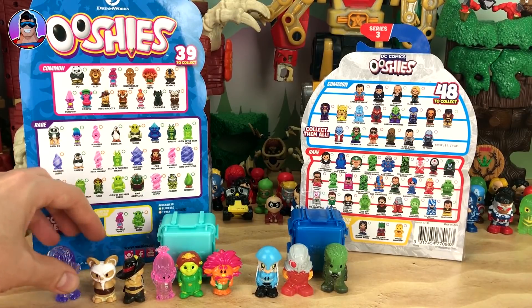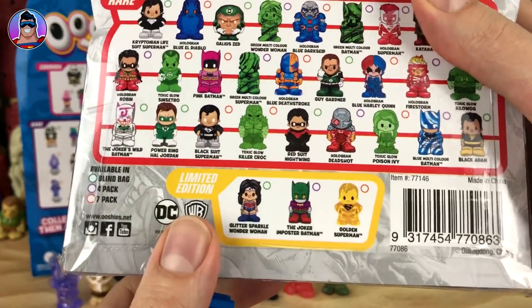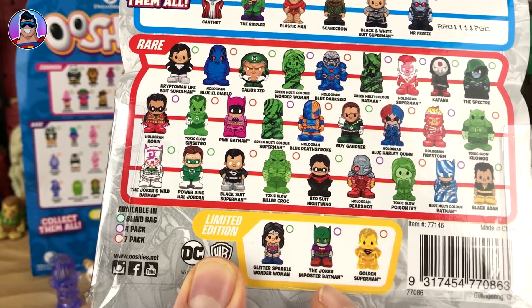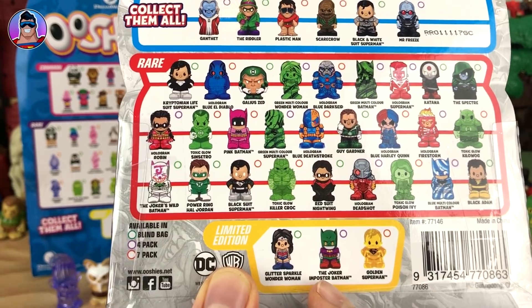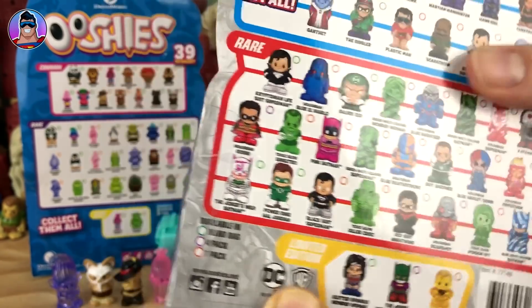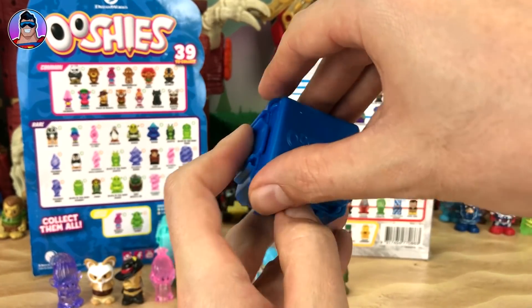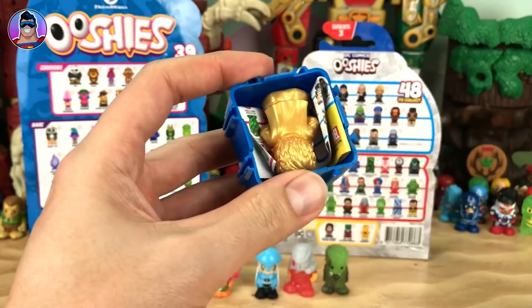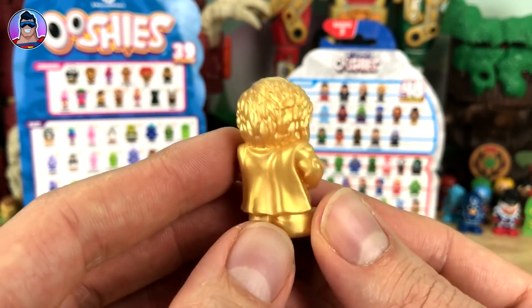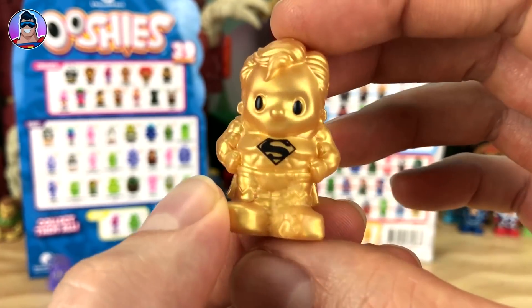Now the DC Comics mystery pack — who's it gonna be? If we're lucky maybe Glitter Sparkle Wonder Woman, Joker Impostor Batman, or Golden Superman. Let's go — oh it's Golden Superman, yes! He is one of the limited edition Ushis for DC Comics Ushi Series 3, which is awesome. I love how shiny they look.